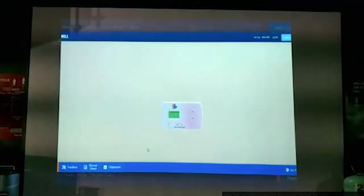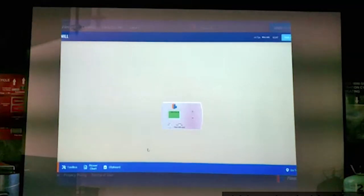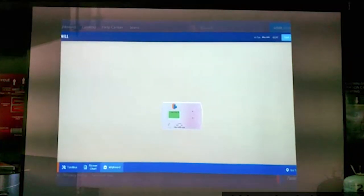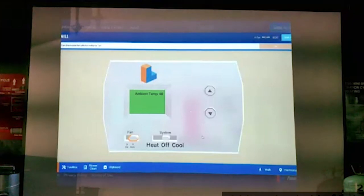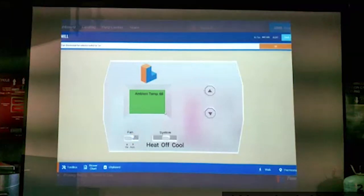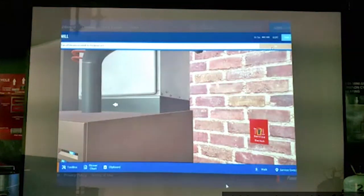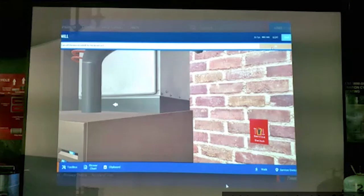Hola y bienvenidos a Interplay Learning's course on Airflow Testing and Measurements. En esta parte de la lección, vamos a discutir y demostrar cómo usar total Static Pressure del flujo para calcular el flujo. Empezamos con el clipboard y clic en Start Procedure. Este procedimiento es solamente para checar el Airflow — no estamos hablando del Cooling ni el Heating. Solo hay que prender el puro ventilador; con eso se necesita para checar el Airflow.